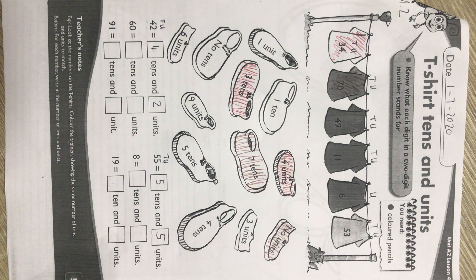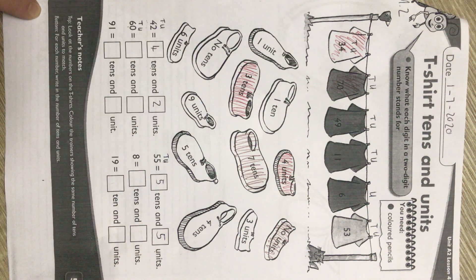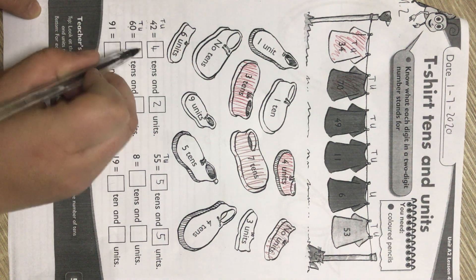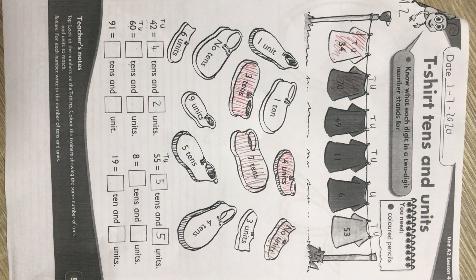The last four you are going to do on your own. So we have the number 60 — units, tens. Remember to always start from the back; the last number is always a unit — always, always, always. How many tens? Write it down. How many units? Write it down.